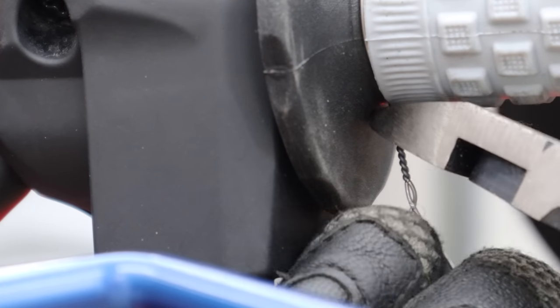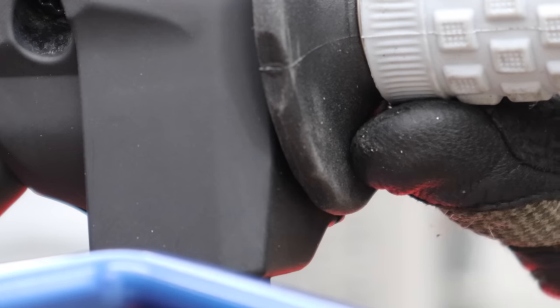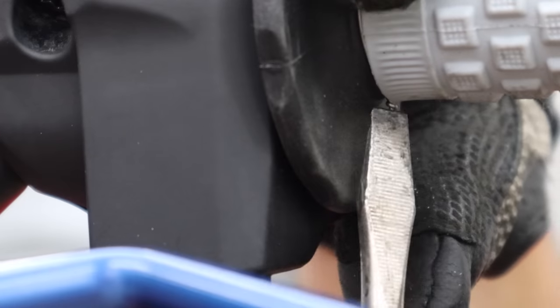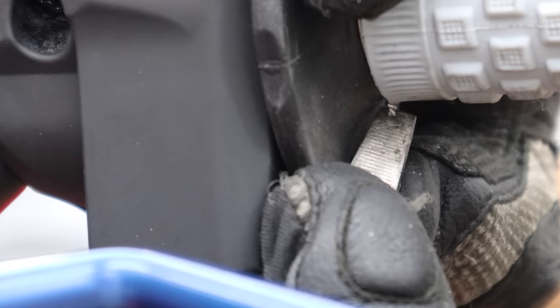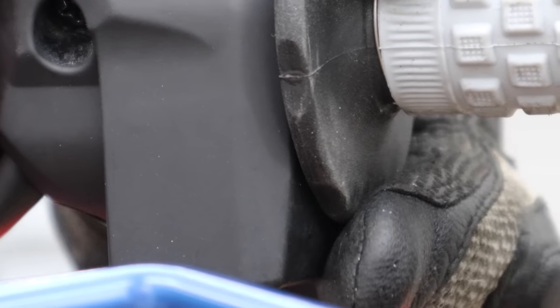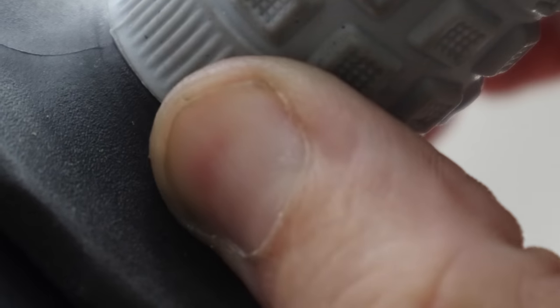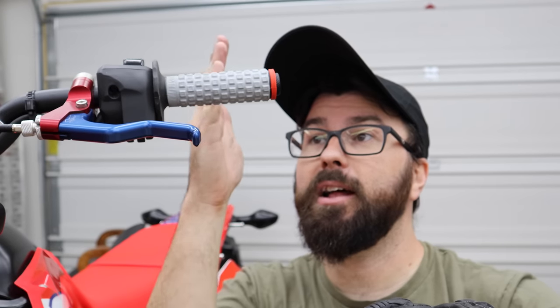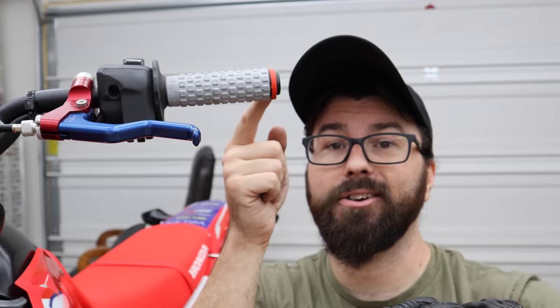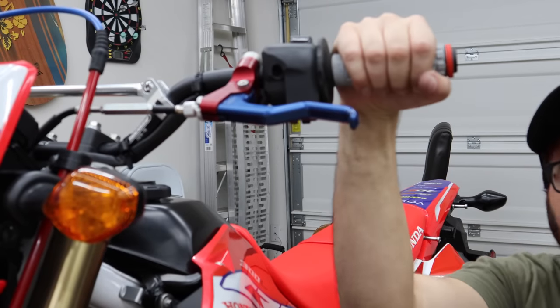Leave just a couple of little threads of wire sticking out — not a whole bunch. Then I take a flat-head screwdriver and fold the wire end over and drive it into the grip. Press your bare finger on there — you shouldn't be able to feel any nub at all, and that's what you're looking for. We don't want this to be dangerous. Repeat that in the middle and once more on the outer edge. Really simple — it's not going anywhere and it's not stabbing me. Awesome.